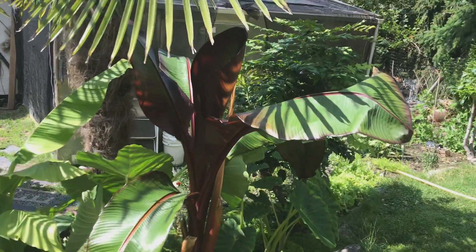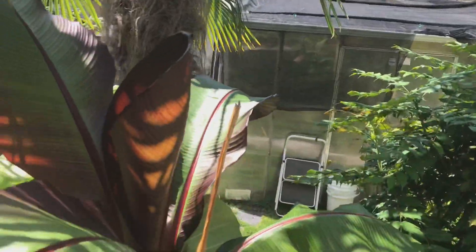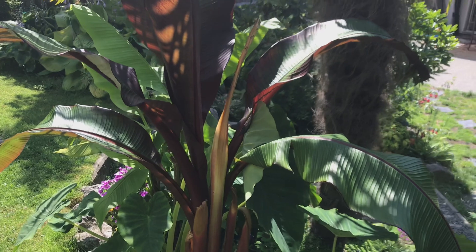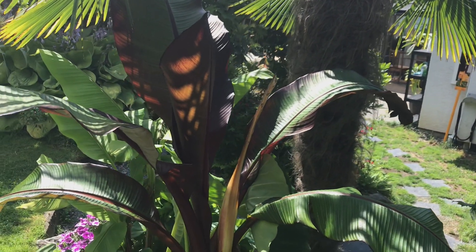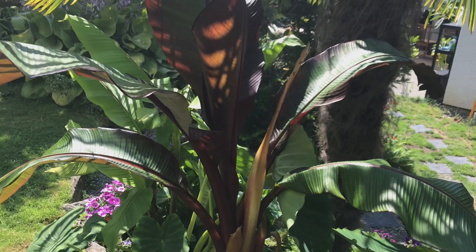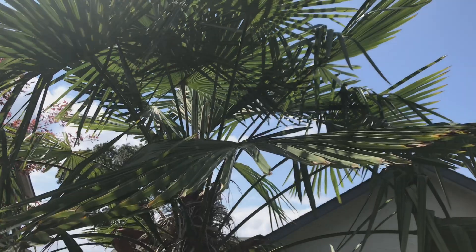Good afternoon YouTube, welcome back to my channel. In today's video I wanted to highlight my red banana — one of my favorite plants. It has been around forever; some years it's big and some years it's small. Every year we have to bring it out of the ground because it's not frost hardy. These red bananas are simply too delicate — they're very tropical — but I love it out here in the summertime. It's underneath the shade of my palm tree, which does stay out all year long.